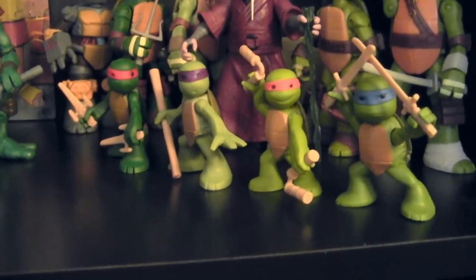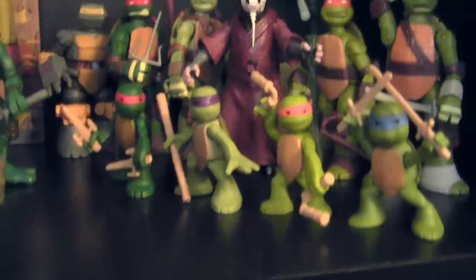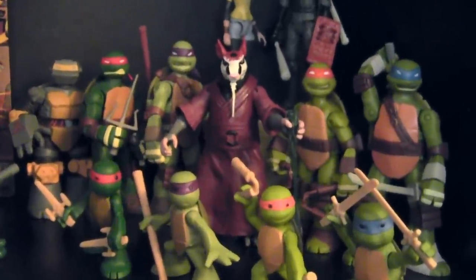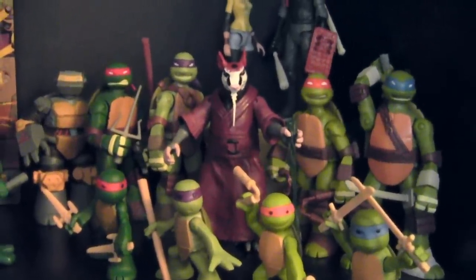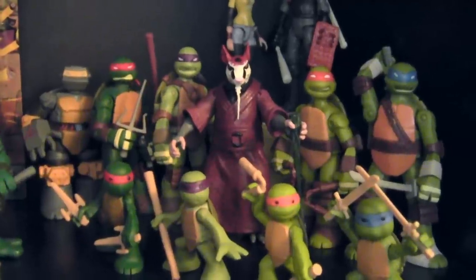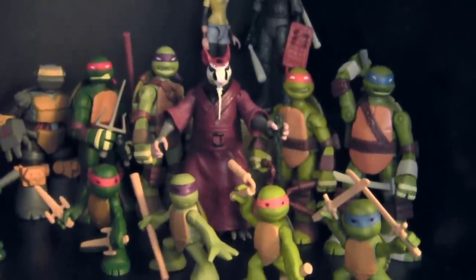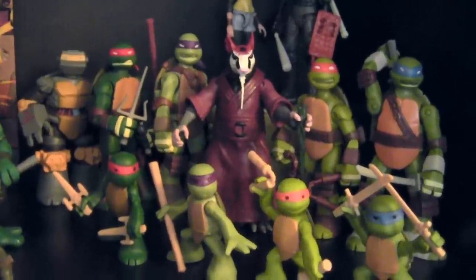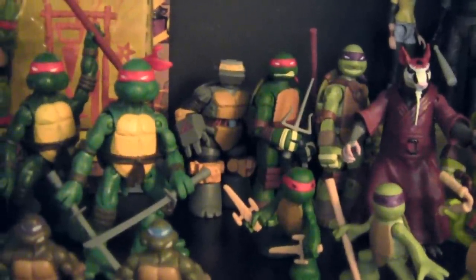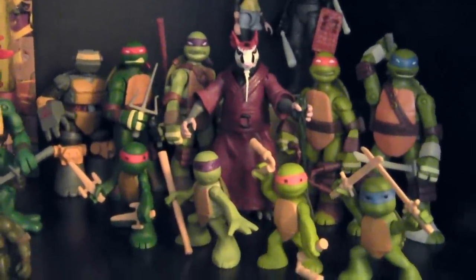To the right, we've got the Ninja Turtles in Training figures. Unlike the 2003 kid turtle toys, these turtles are all individual sculpts, which is really great. They've got their weapons and their bandanas are painted. Behind them, we have the 2012 Ninja Turtle Battleshell figures — that's the one I would prefer to pick up. Ignore the first run of basic figures because they didn't look like the show. But the Battleshell figures definitely look like the animated counterparts. We've got Splinter in the center and Metalhead off to the left — the Mix and Match Mutations Metalhead — and he blends in quite nicely with every other figure in the line.